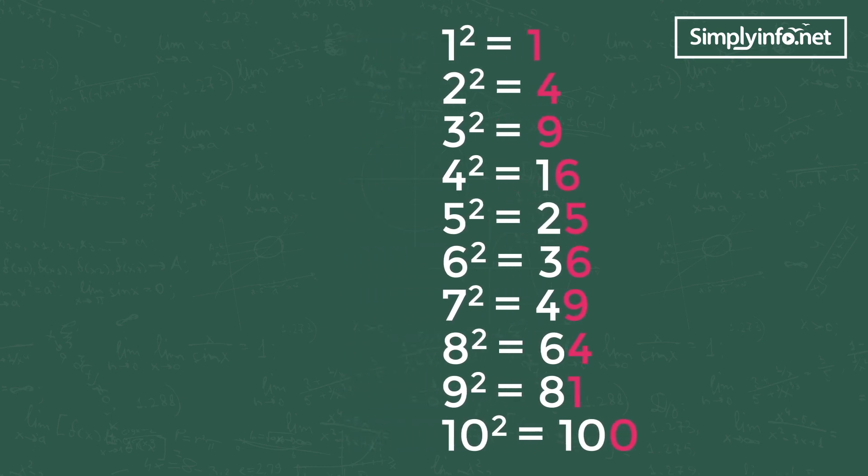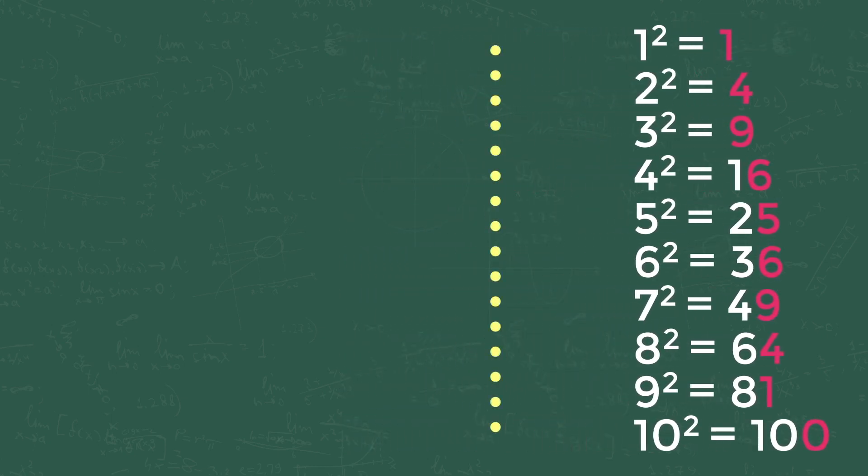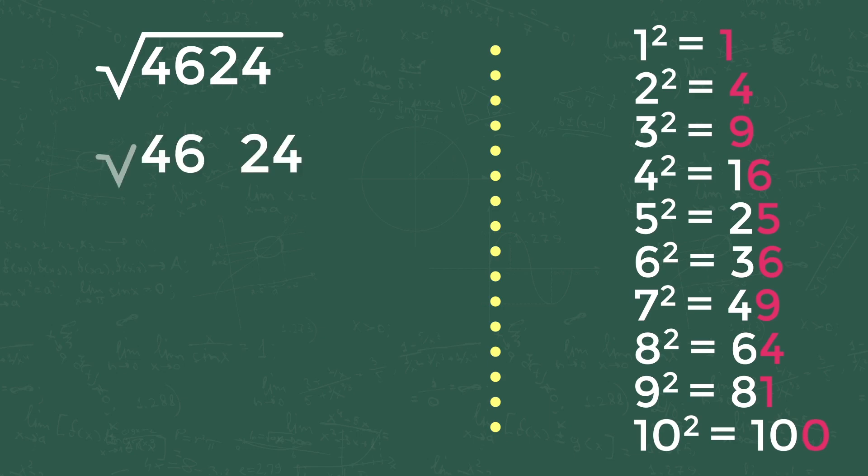Let's find the square root of 4624. For any four-digit number, take the last two digits and keep it as Series 1, and the rest of the numbers as Series 2. Take the first digit of Series 1 and match it with the 1 to 10 square values — that value gives the last digit of your answer.